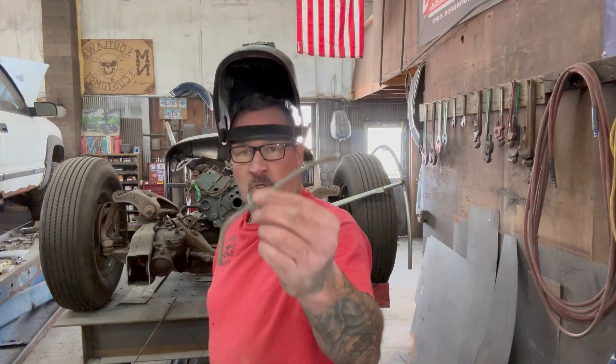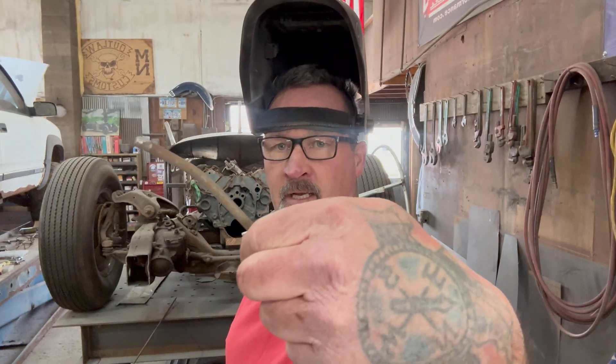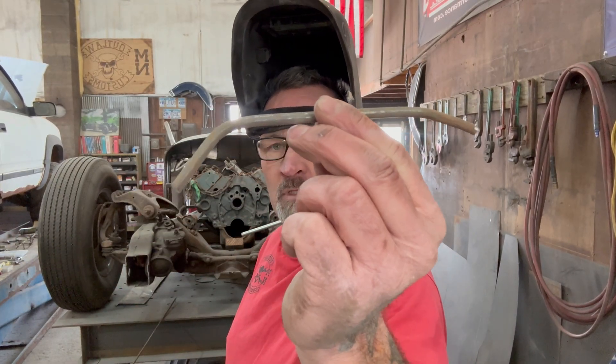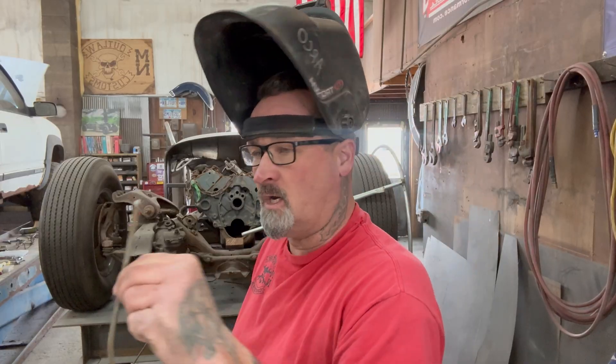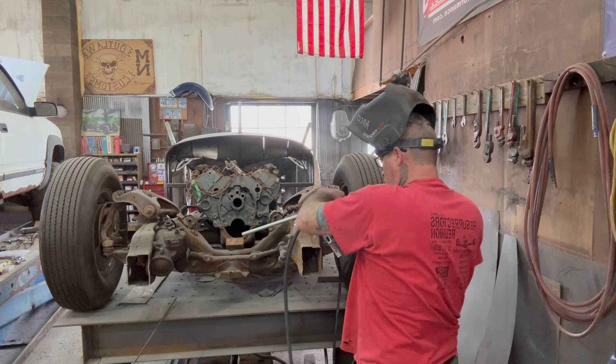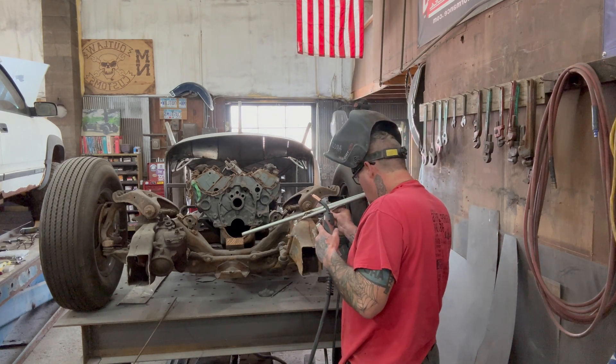I have the holes in the table for my jigs — for the Bessie clamps — and I'm using those just to bend the piece of rod to get them where I want.